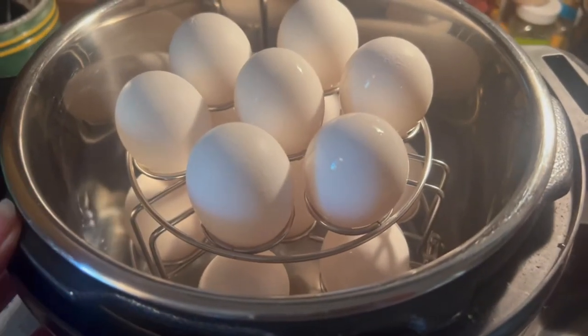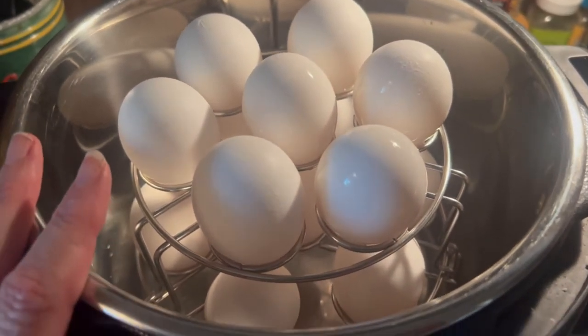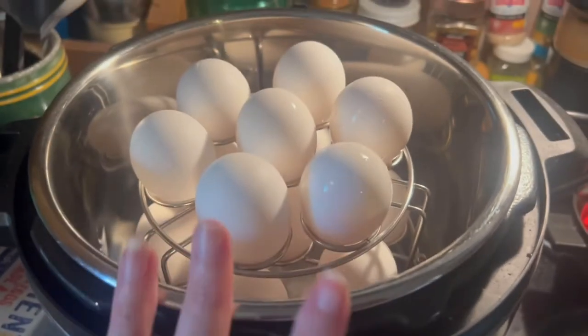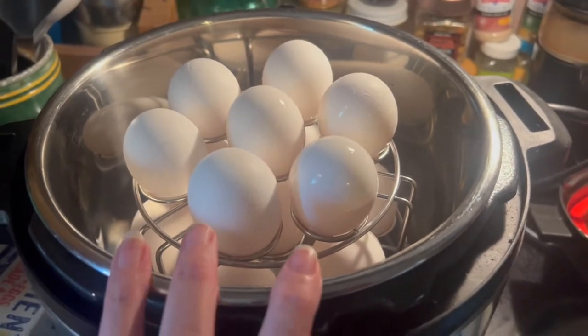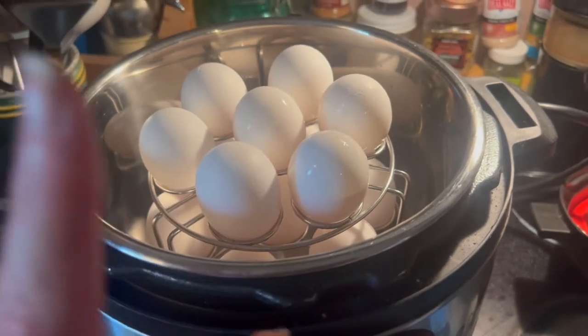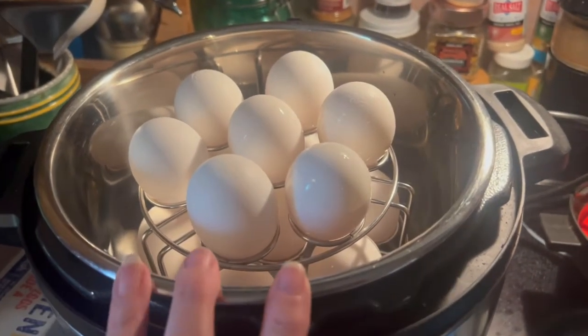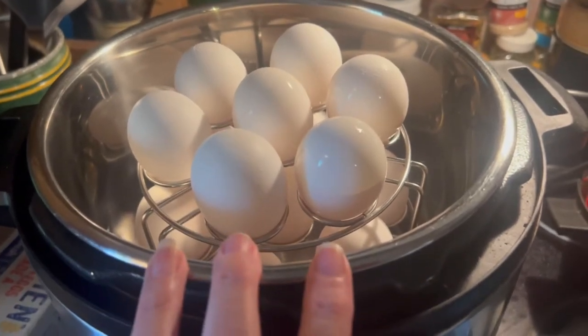The first thing I'm doing for meal prep is getting a dozen eggs boiled up in the Instant Pot. I do the 5-5-5 method, which is five minutes on manual, five minutes cool down, and then five minutes in the ice bath. So I'm going to get this lid on here and get this going.